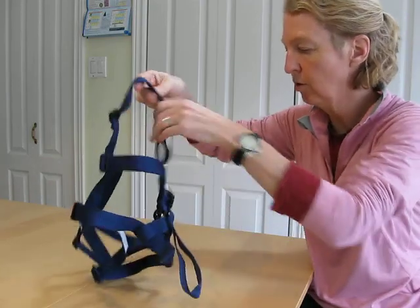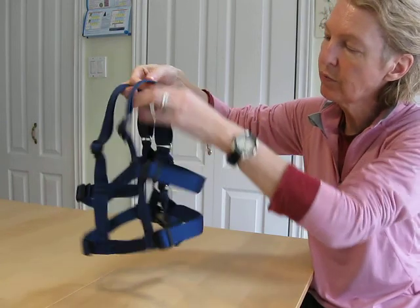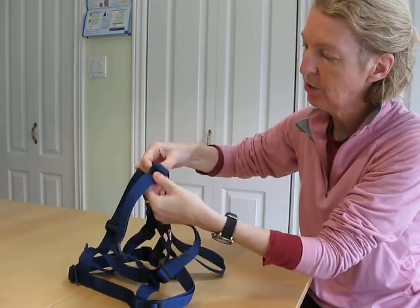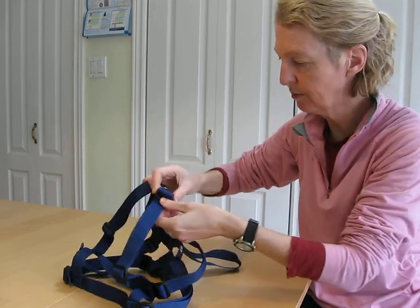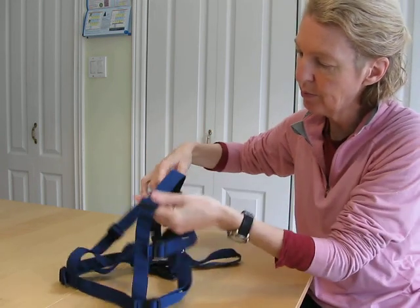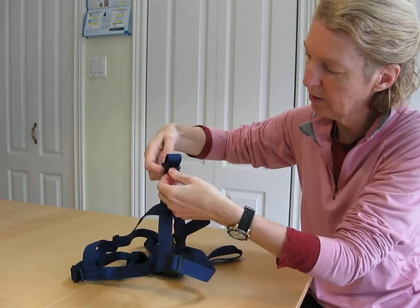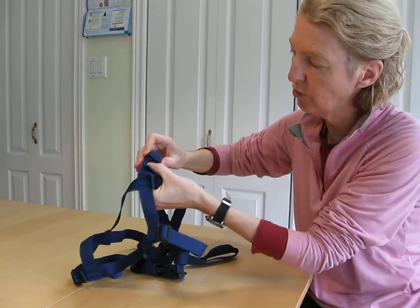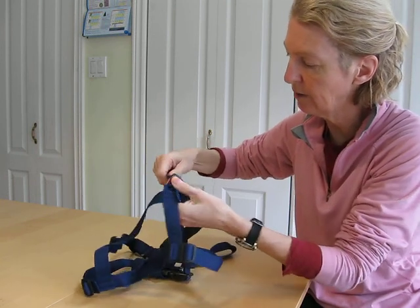To shorten the shoulder straps, same thing. Take the top layer of webbing, feed it through the slider, pull out the bump, feed the top layer through the second slider. And when you're finished, move the slider to the end of the webbing.